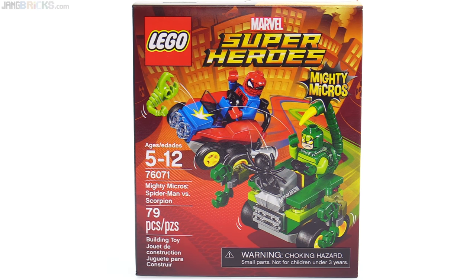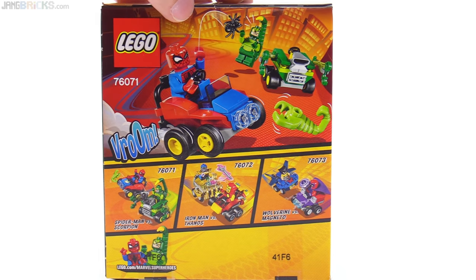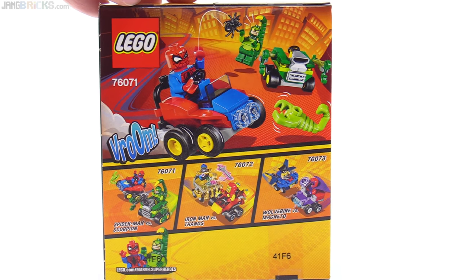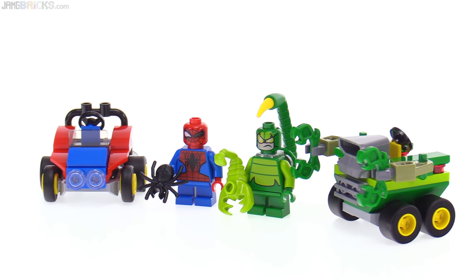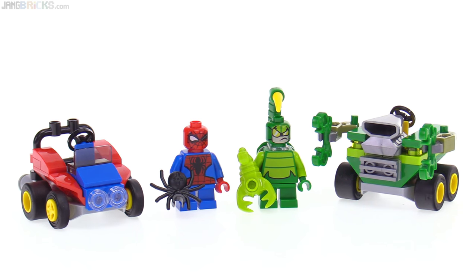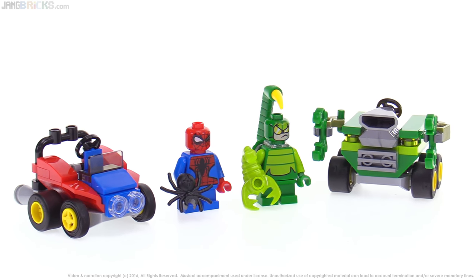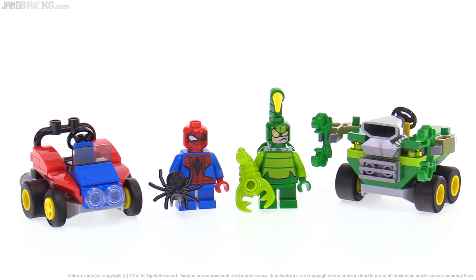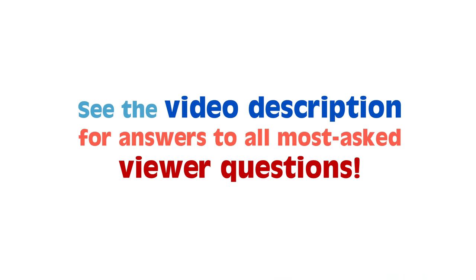Between these two, I think Spider-Man is the clear loser. I think that Scorpion gets a better figure, a better vehicle, and better accessories. I like this set for all the green stuff, and find the red and blue just to be a little bit of bonus on the side. Let me know in the comments which of these you like better and what you think of the set on the whole. If you want to see more videos from me, be sure to check back on my channel regularly, because YouTube won't always let you know when I've got new videos up, and I do upload regularly. Thanks for watching, and I hope to have a chance to talk to you again very soon.